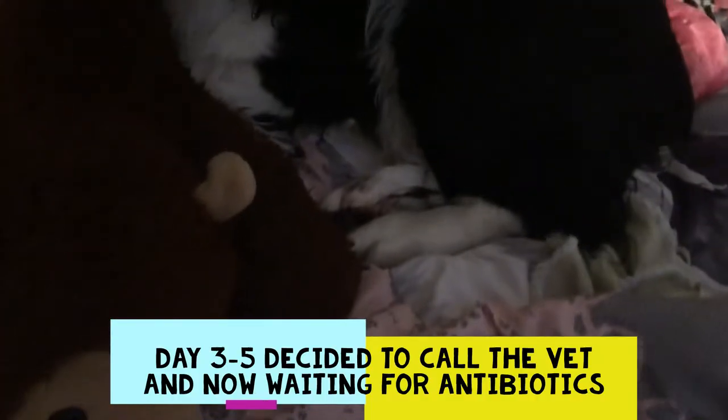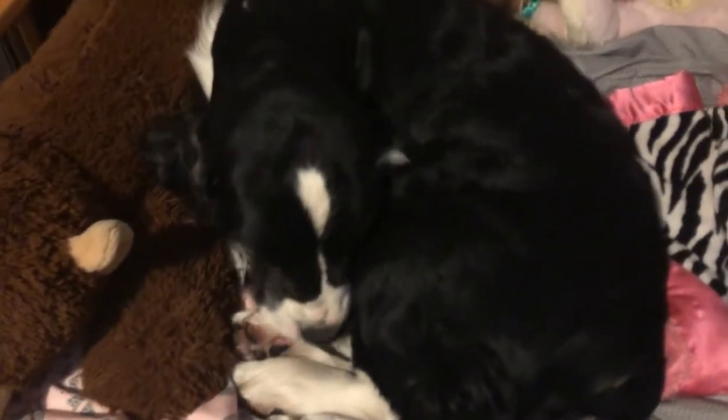Here's an update on Cole's foot. We're still looking after it. We did call the vet and they're going to give us some antibiotics because it is not getting better quickly — it's kind of spread and looks a little bit worse. Cole can't stop licking it, so we've got to get something to start making it feel better. I'm going to put a cone on him soon.